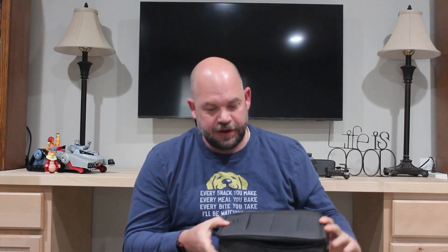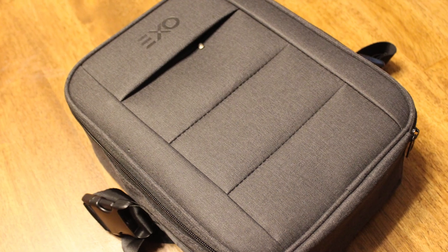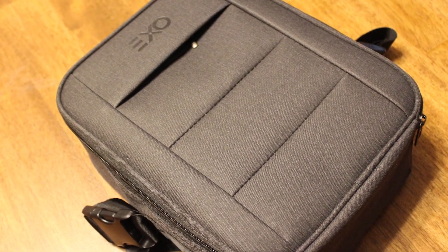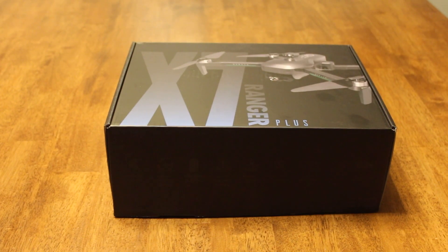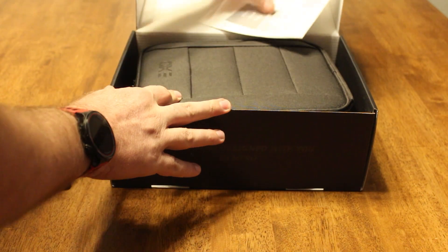It does come with a bag and the bag is pretty nice — just a normal carrying bag. I know that's now standard on higher end drones, but it's a pretty nice bag. It has enough room for both your batteries and space for notes or whatever. It's a pretty nice case, which I've enjoyed because I'm carrying it around a lot to different places.